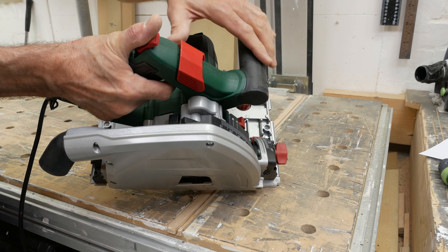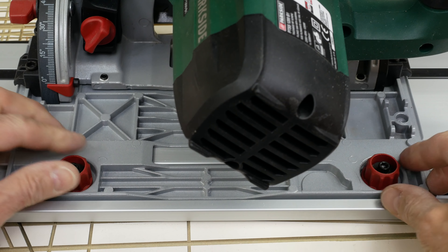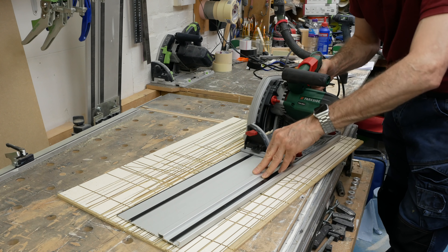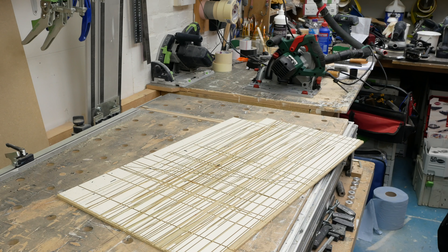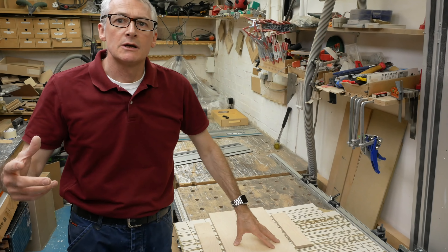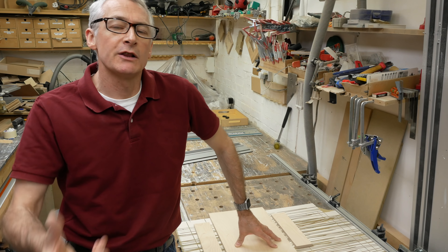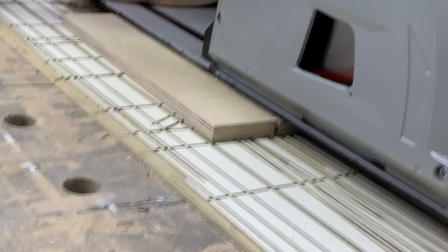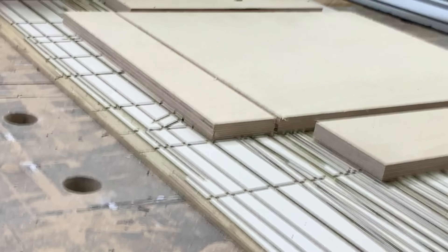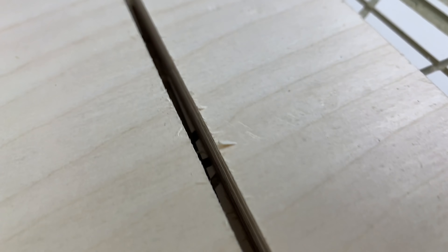The next thing is to get the Splinter Guard trimmed back on one of the guide rails and give it a test cut. There are no tools required to settle the saw onto the track — just an easy hand turn on a cam — and the saw runs smoothly and easily. With the Splinter Guard trimmed back, we're ready to make our first cut. This is a straightforward cross-grain birch ply cut on the good side and the waste side, just to see what the stock blade delivers. The stock blade produces a perfectly usable cut on both sides.